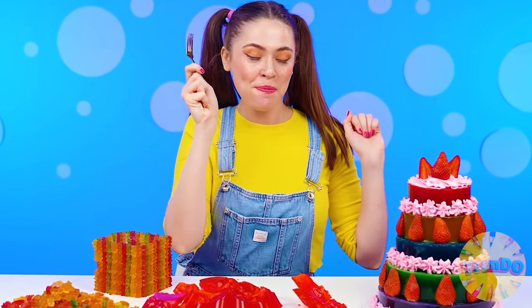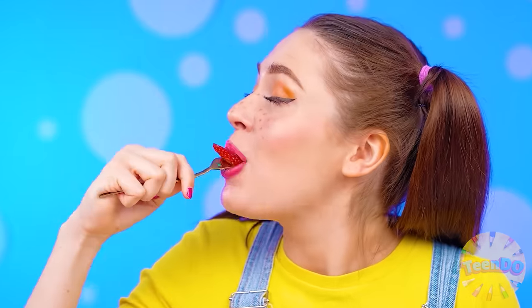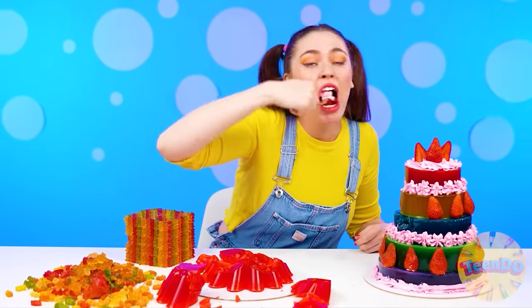All right. Jelly cake, it's your time. How funny it shakes. Let's try it. Mmm, jelly. Strawberry and cream go so well together. Tina, you've won and I want more. Well, how could it be otherwise?